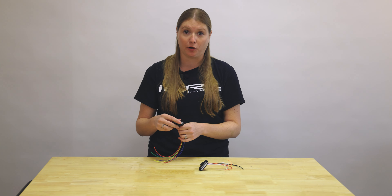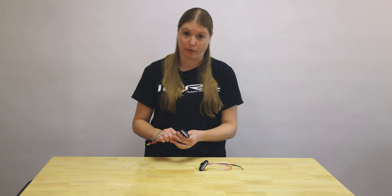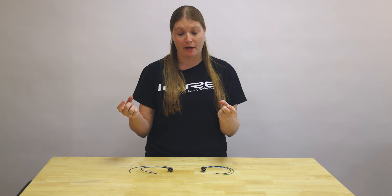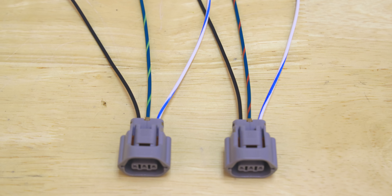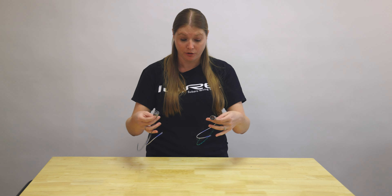You don't have to look at the diagram and figure out what's the five-volt reference, what's the signal, what's the ground, what's the power — we take care of all that hard work for you. Also, for something like camshaft plugs, Subaru uses the same housing since they're the same type of sensor, but they'll slightly change the color of the pigtail so you can tell left versus right. That's when those diagrams come in handy if you need to figure out exactly which side.